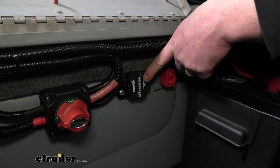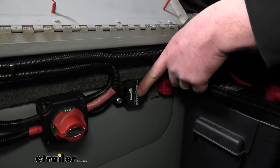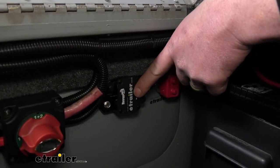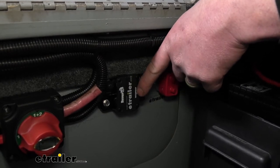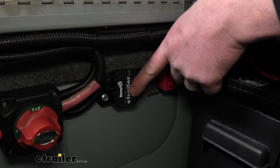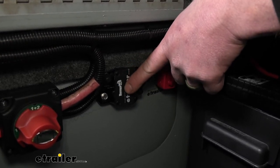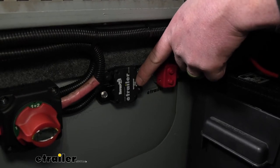This breaker is an automatic reset. What that means is heat goes through that contact and will cause it to trip if there is an issue. Once that contact in there cools down enough, it will complete the circuit again on its own and give your accessory power.